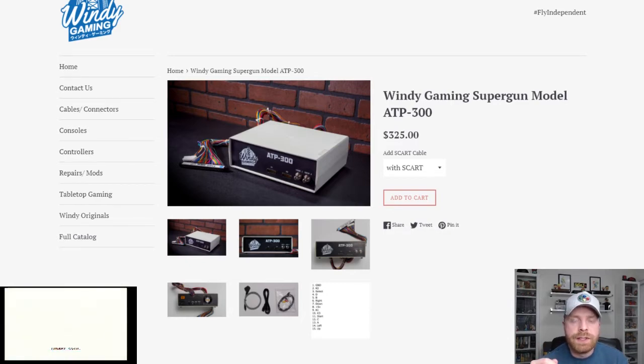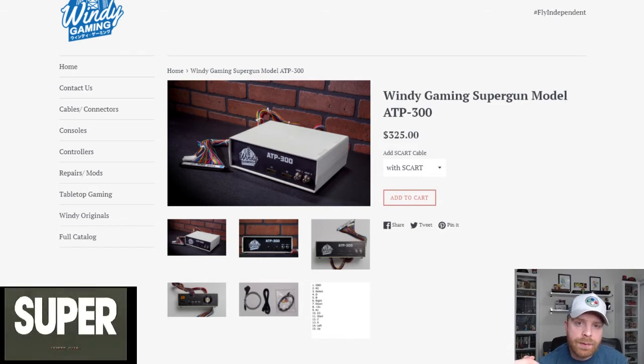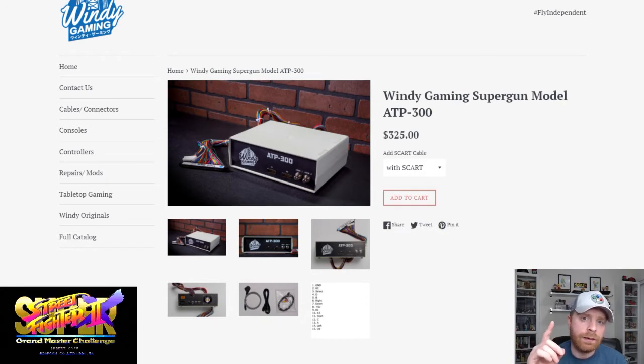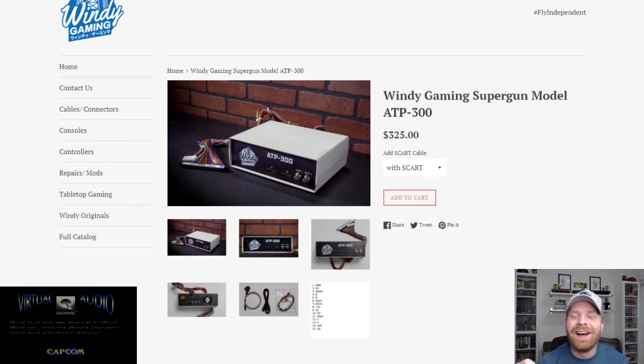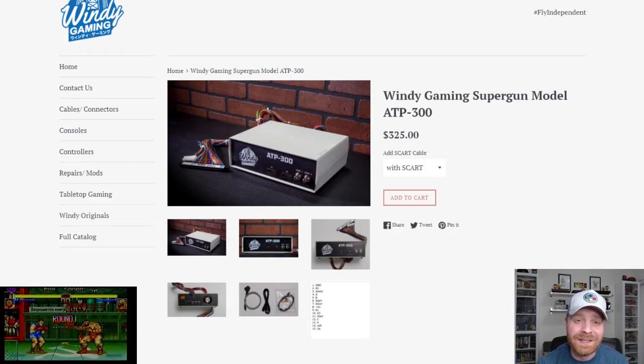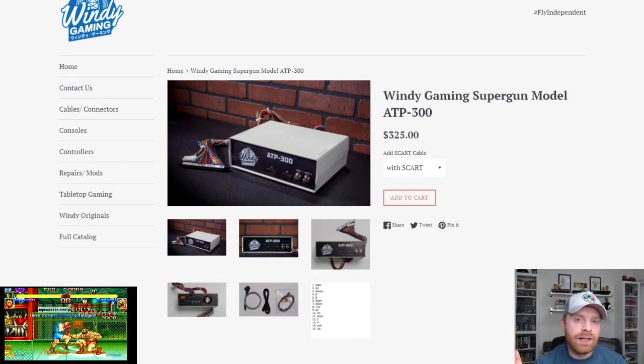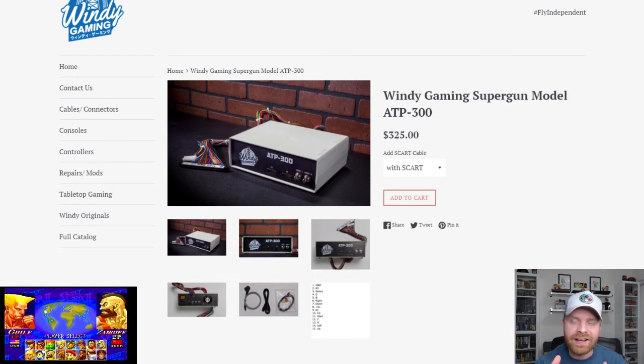That's all I've got for today. If you have any questions, let me know in the comments below and I'll do my best to answer them regarding the ATP 300. Just keep in mind I only have one game — it's a CPS2 game, Super Street Fighter 2 Turbo — so I don't have any other arcade games to plug into this at this time. If you liked the video, leave a like. Hit that subscribe button, check out my other videos. Thank you everyone, take care.